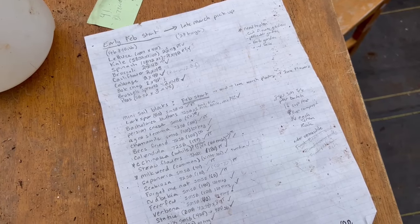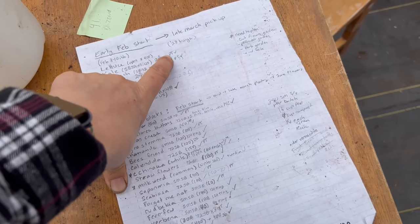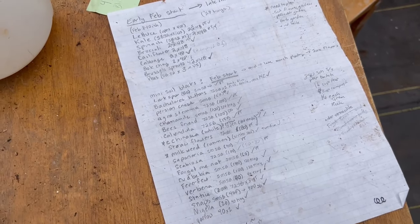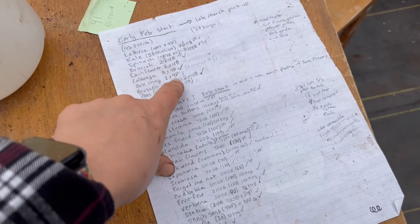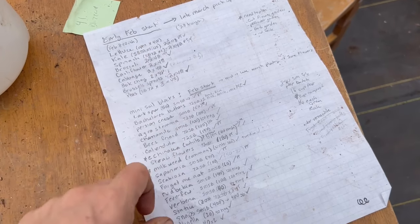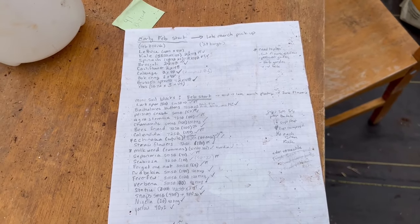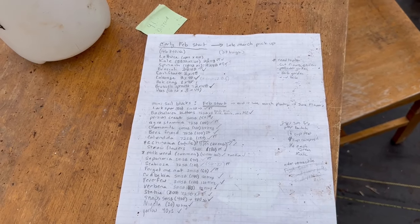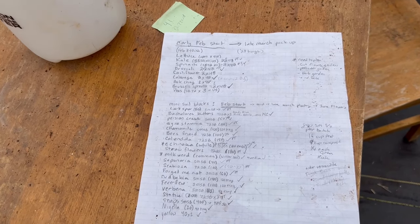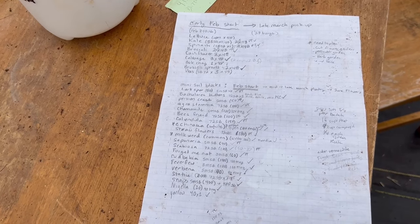And then I go back and look. These are two 48-cell trays. If it has a PT, it means I started it in a paper towel. If it doesn't have a PT, it didn't get started in a paper towel — except I never updated this because this cauliflower was done and it was in a paper towel. The lettuce we did in open trays, which are in the germination chamber now, holding at between 67 and 75 degrees, so they don't have to go through the cold night and slow down their germination process.